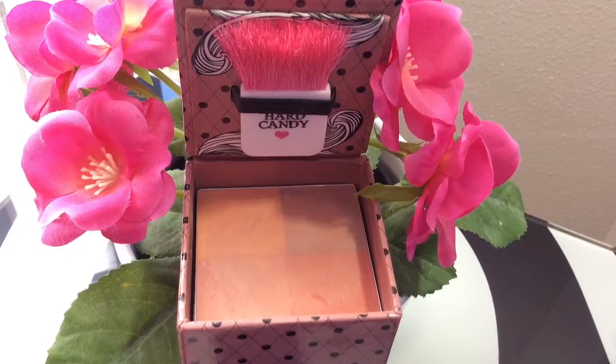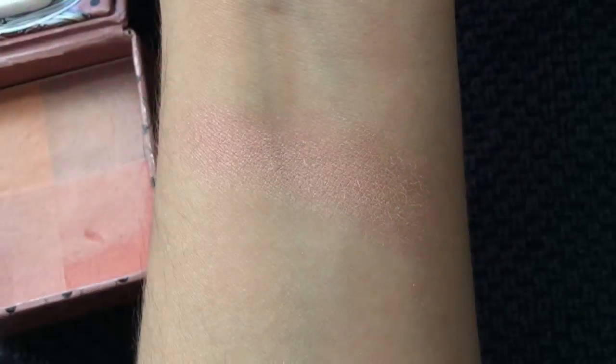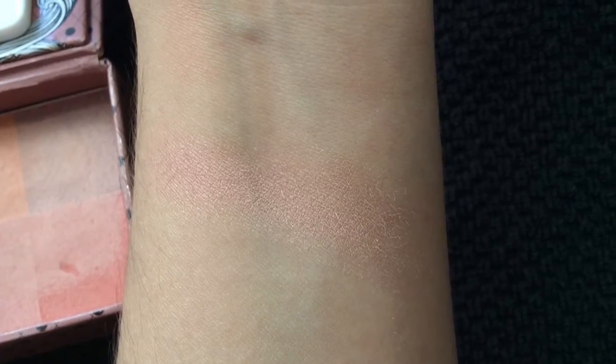So moving on to blush — I'm going to use two blushes: Milani Berry Amore and Heart Candy Smooth Talker. I actually forgot I had Smooth Talker sitting in my drawer. I'll put one layer of that — it gives me a nice little glow — and then finish it off with Milani Berry Amore. I love this blush; I just can't say enough about it. It gives me a beautiful glow and a beautiful color, so just buff that in using the Real Techniques brush.